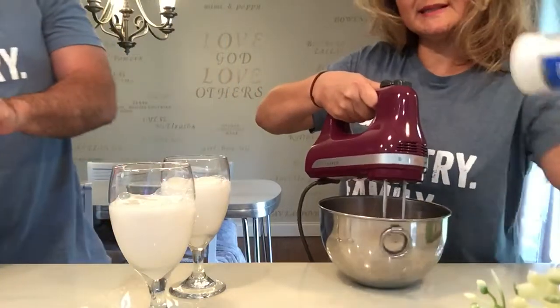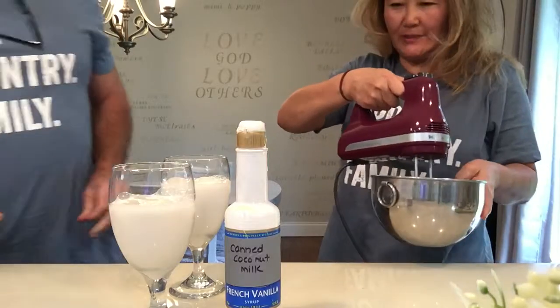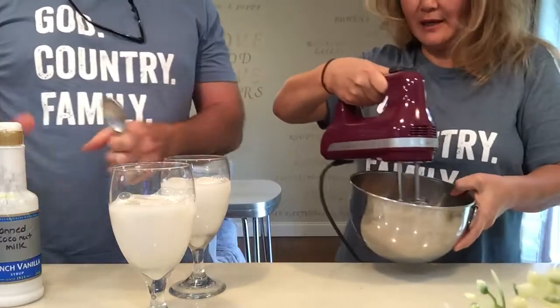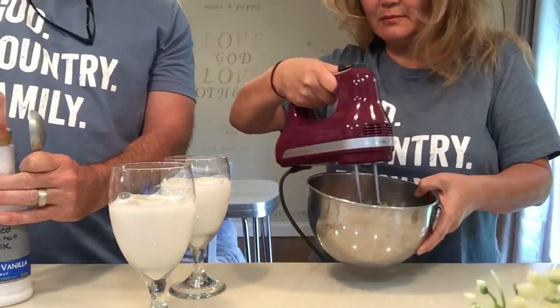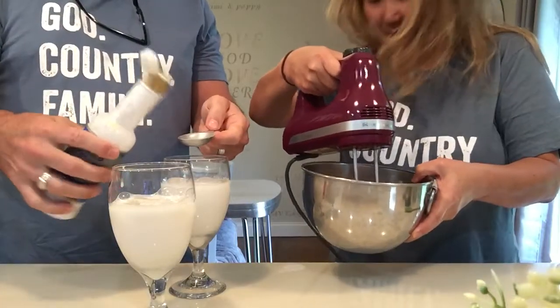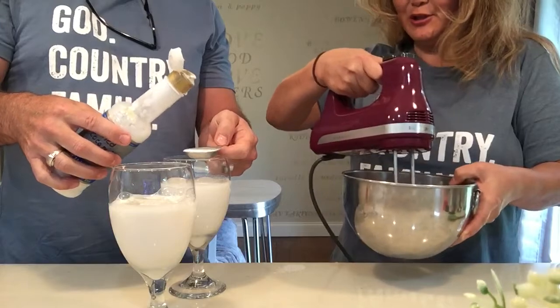This is actually canned coconut milk that I put in a small bowl. You're going to measure out two tablespoons and put that in here. That gives a lot of good healthy fat. Be careful pouring it out — one in each cup, so two tablespoons total.